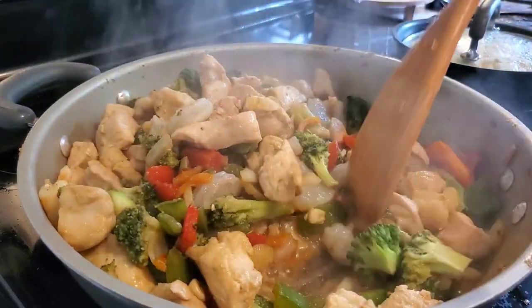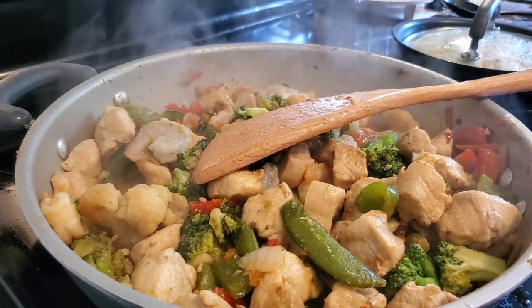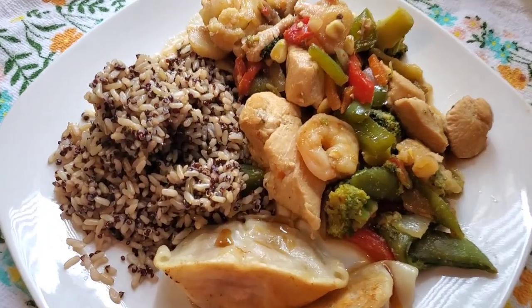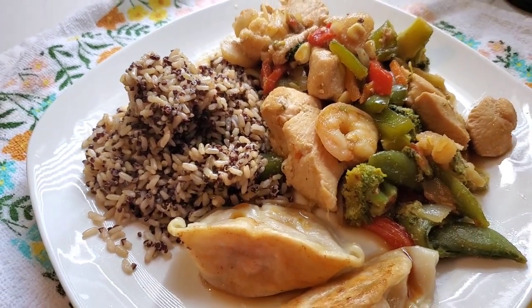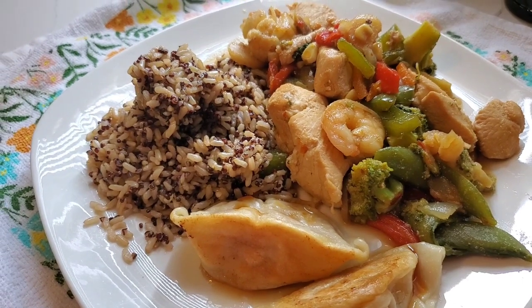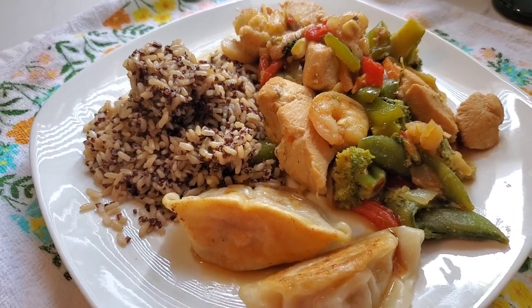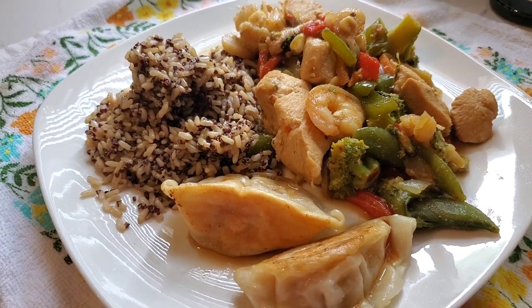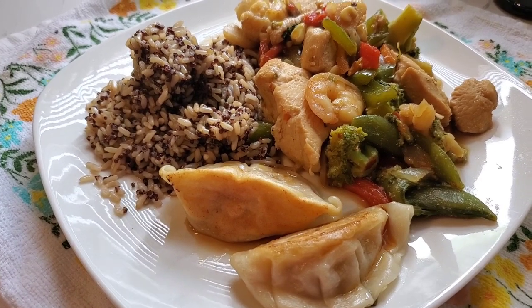I end up having my stir fry on quinoa and the guys had ramen noodles. There's not a lot of rice eaters in our family, but this is how we like to have our plates. I have a couple of pot stickers and that delicious, light, tasty stir fry. That was dinner. To me, this is the perfect dinner on a hot summer day.